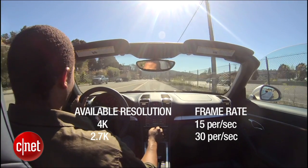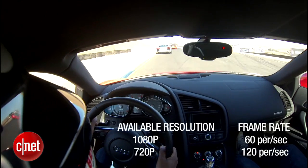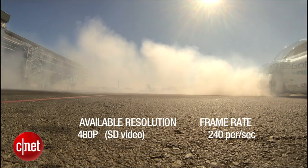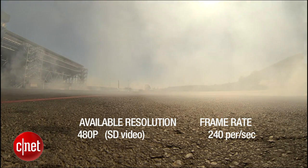Down in the standard high definition resolutions you also get bumps in your frame rates. You can capture 1080p video at up to 60 frames per second, 720p at about 120 frames per second, and if you want to jump down to SD video you can go all the way up to a blistering 240 frames per second for some super slow-mo capturing.